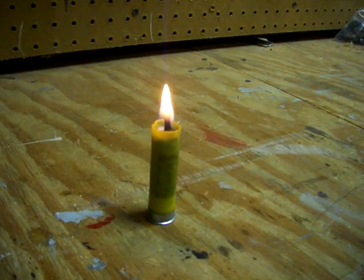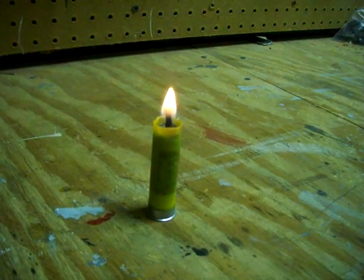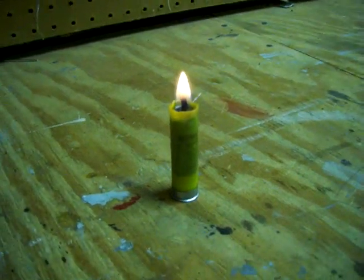This is TrapMan9 with a candle made out of a 20 gauge shotgun shell, two matches and some wax. Don't forget to subscribe.